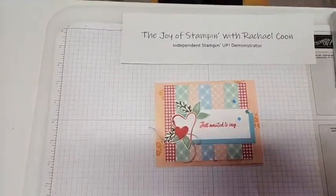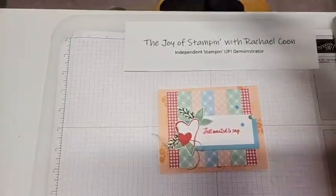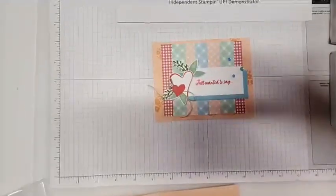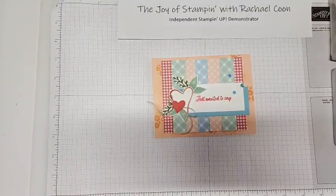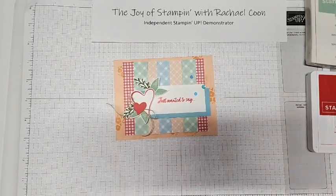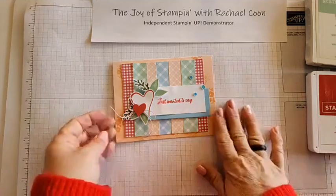Sorry, you guys - I thought my phone was secure and it's just a little bit wobbly, so you might get a view of the edge of my desk today. I apologize for the shadows as well. We have the lights on because it is so cloudy today. Let me go ahead and turn off the light and see if it looks any better - you'll have to let me know.